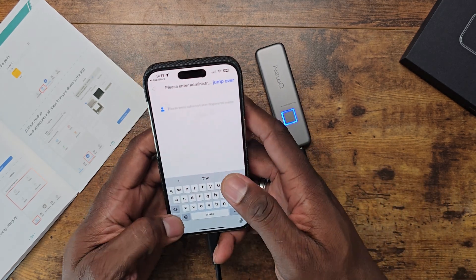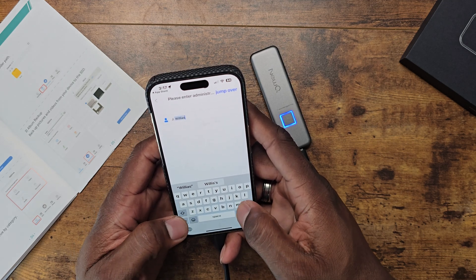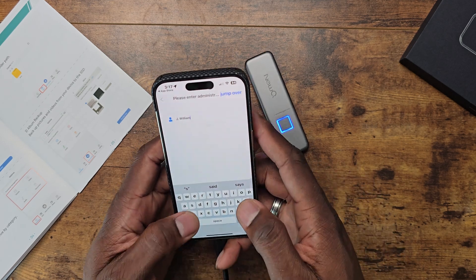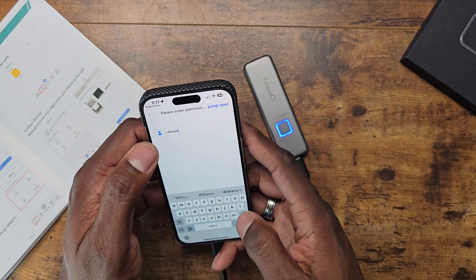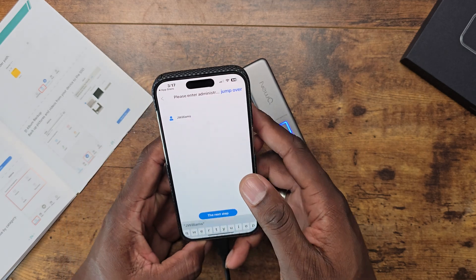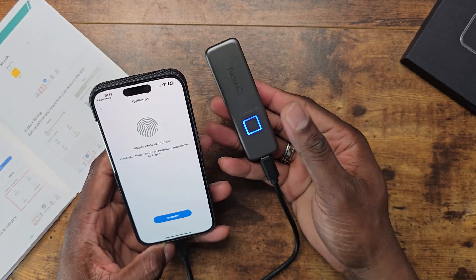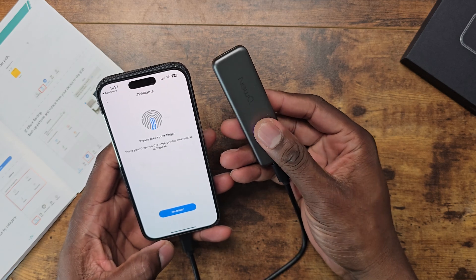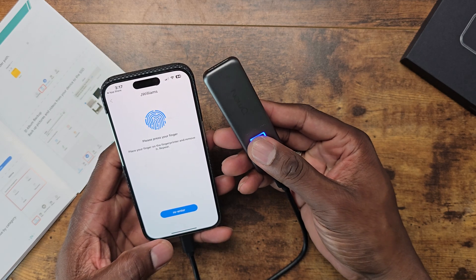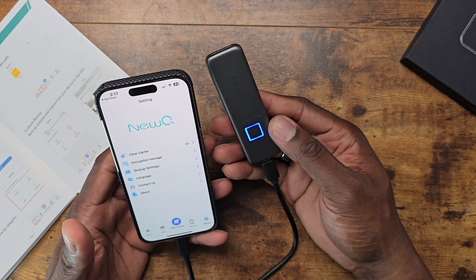Enter Administrator Fingerprint's name — J. Williams. Ran out of room there. Let's take this away and then hit next step. It says press your finger — put your finger on there. It's reading, it's setting up the fingerprint reader. Pretty cool. And just like that, I didn't press pause or anything.